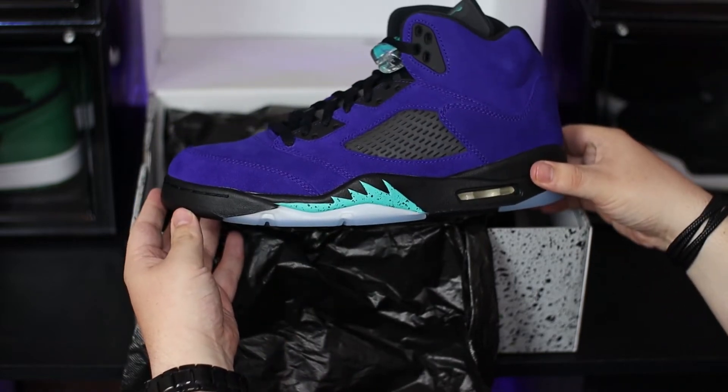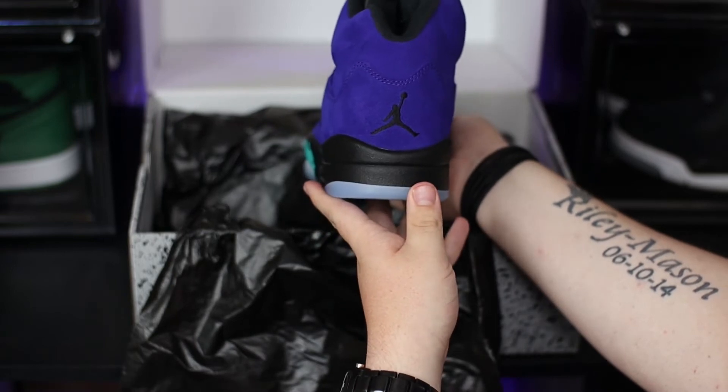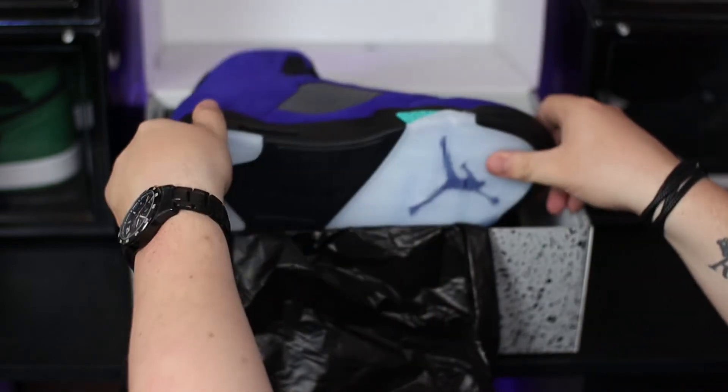If we take a quick look at the label on the box, it reads: Jordan 5 Retro in the Grape Ice New Emerald Black colourway. And here we go — I now have the Jordan 5 Alternate Grape in hand, so let's get straight into my review.